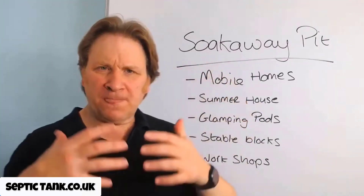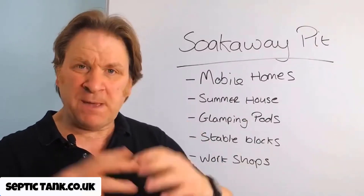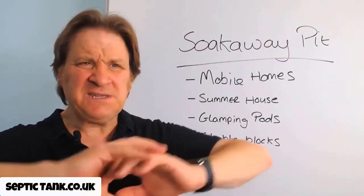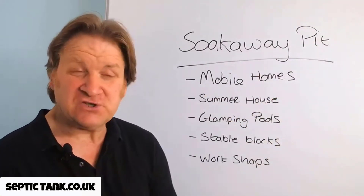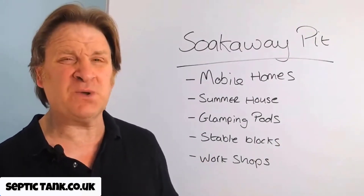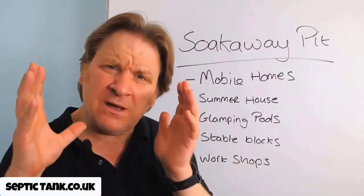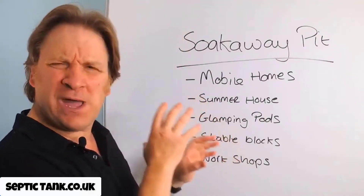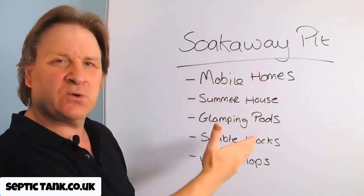Why a soak away pit? In the past, the only soak away people would dig was something called the traditional herringbone system, where they'd dig up a massive area — the size of a football field — fill it with shingle, put pipes in, add more shingle, put membrane in, and cover it with soil. It would take three or four days and cost thousands of pounds. A traditional herringbone soak away would be way overkill for this type of scenario — that is why you'd use a soak away pit.